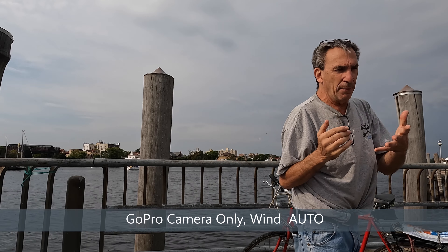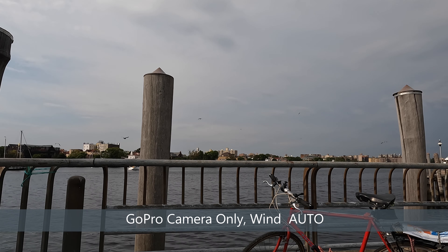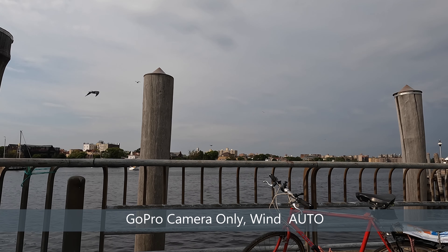Camera only, no media module, auto — meaning wind and stereo is chosen and it will choose between wind and stereo. There you have an awesome test with some breeze going.